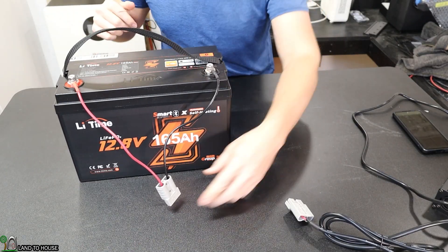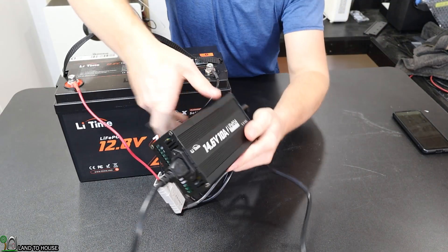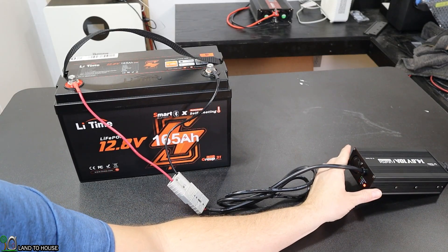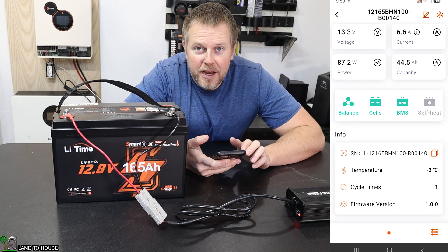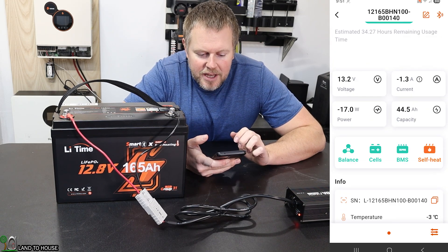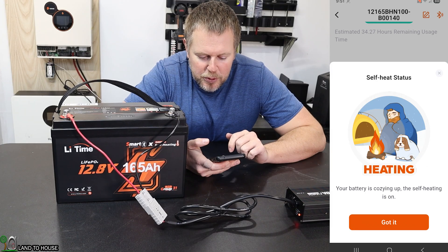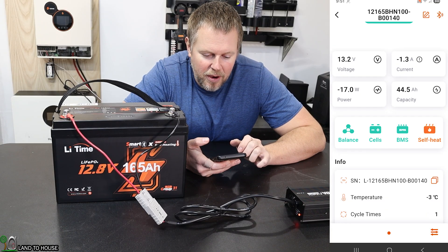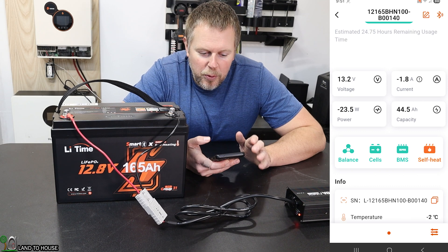You connect the terminals here and then it's got this giant Anderson plug. Get that connected. Here is the Li-Time charger — it's a 10 amp. The charger is turned on and the light is indicating charging, but it's actually not charging yet. If I pull the app up, you can see the temperature is now negative 3 degrees Celsius, so it's already warming up a little bit. You can see the heating option down here has indicated that heating is on. At negative 1.3 amps and negative 17 watts, it fluctuates back and forth — an estimated 30 minutes before this is ready to be actually charged.